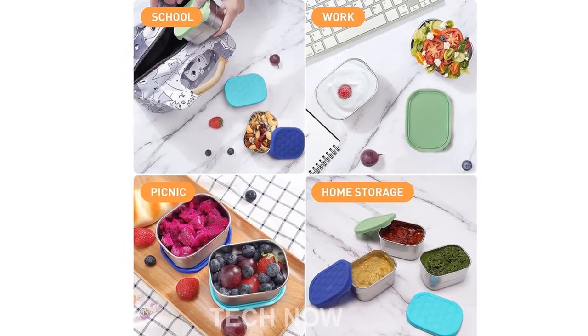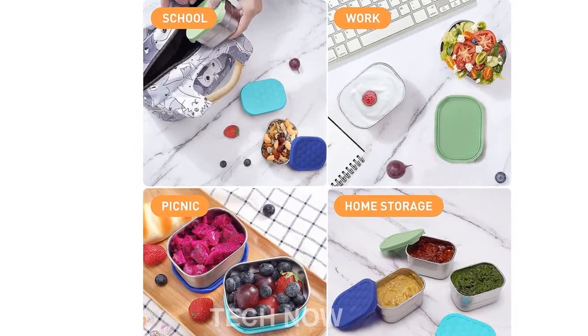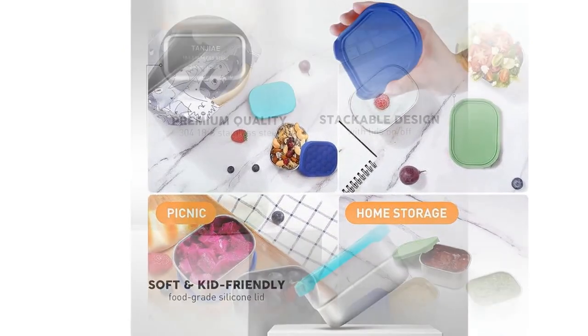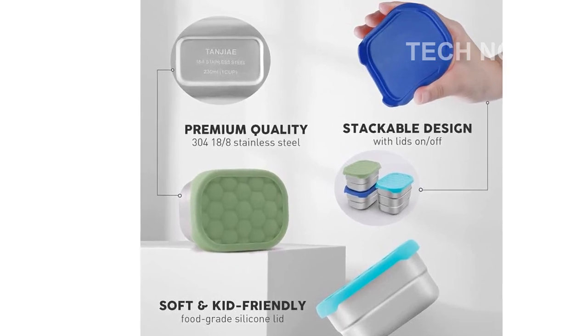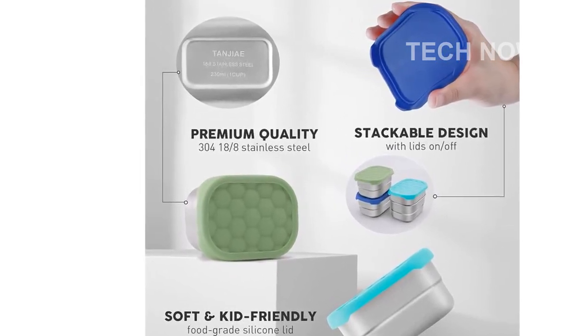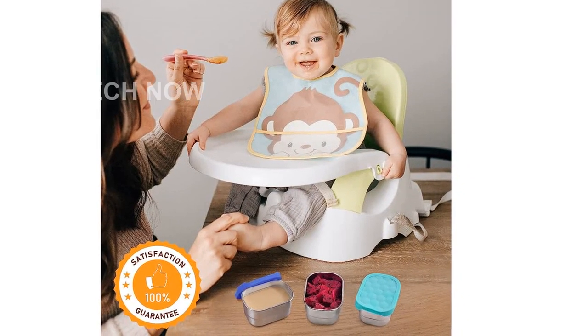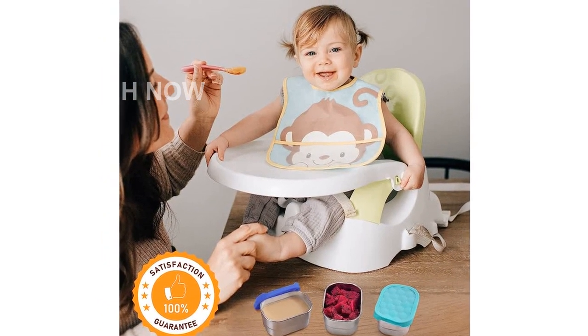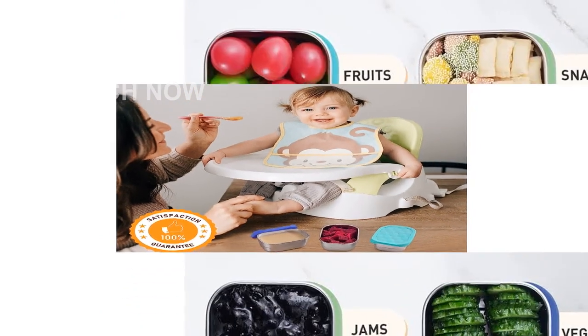Introducing the Tangier Stainless Steel Snack Containers for Kids. These easy-open, leak-proof small food containers are perfect for daycare and school lunches. Made from high-quality 18/8 stainless steel, these snack containers are both durable and eco-friendly. They come with 100% leak-proof silicone lids that are CPSC-certified non-toxic, ensuring the safety and health of your little ones.